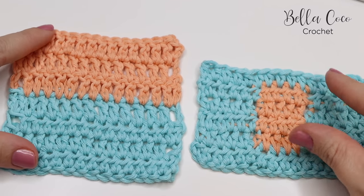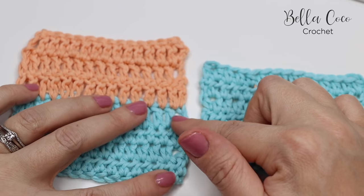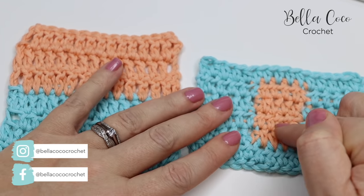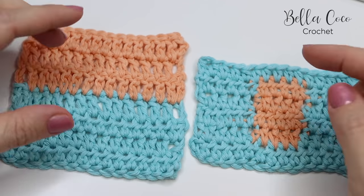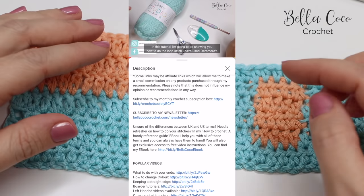In this tutorial I'm going to show you how you can change colors at the end of your row using multiple stitch examples. I will also show you how to change color mid-row as well, which is really handy when it comes to color work. I will leave timestamps in the description box below as well as a link to the blog post where you can find all the written instructions.